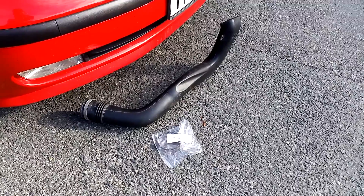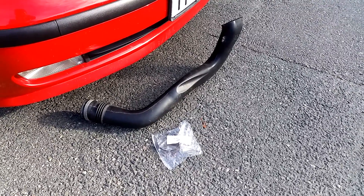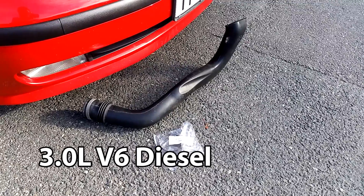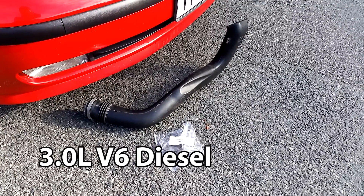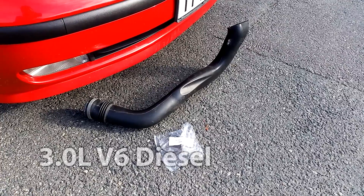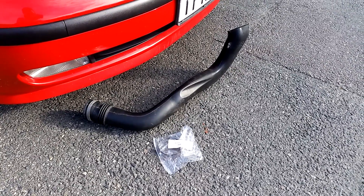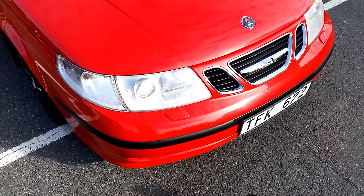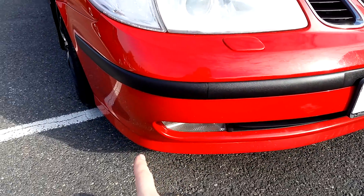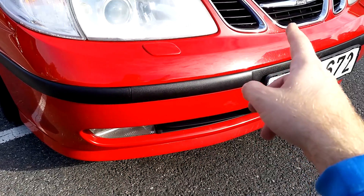This time I'll be installing a performance mod. The pipe you see here is the air intake pipe from a Saab 95 diesel. It's usually called a diesel snorkel and it's an upgrade because it's much bigger than the stock intake pipe on the 2002 Aero. The snorkel goes from the air filter housing, which is just in front of the right front wheel, and goes up and behind the grill.